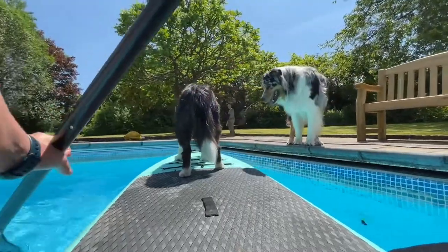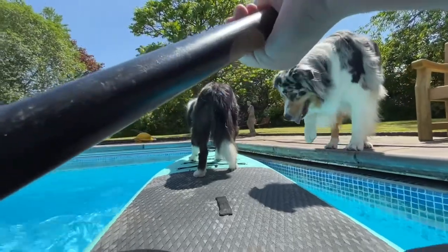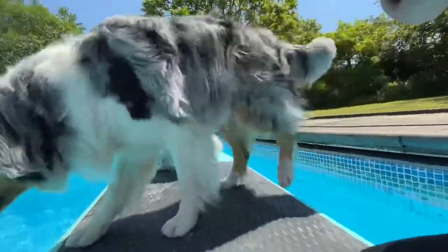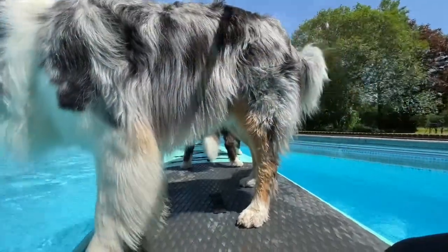Both dogs — come in. Nice. Don't drink it. Both dogs on the board together.